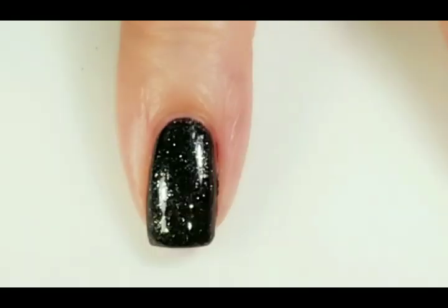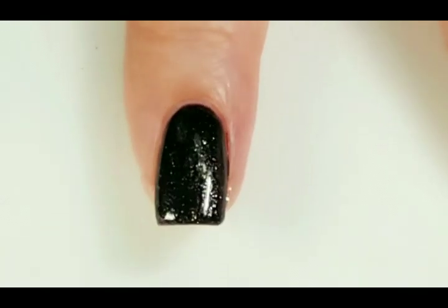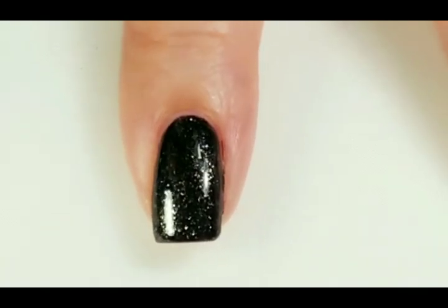It looks like it's got some gold or maybe silver flecks in there — maybe silver and a little gold. I don't know, it's really pretty. Definitely different.